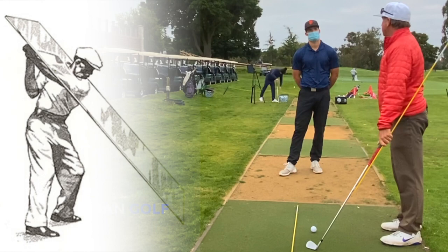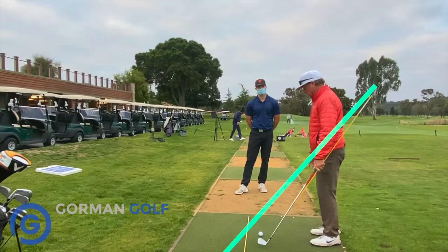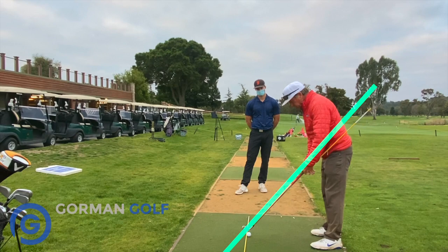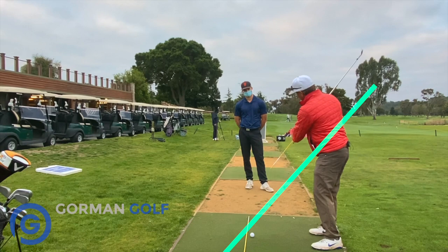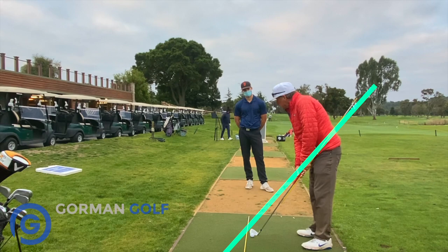So if that's a fact and it was useful to him — one of the best players of all time — it's really sensible that if I can take my club and go up and start to point this end of it on that pane of glass, then I've got a nice even swing plane. Where it can go bad is when you're a little bit close and then going vertical like here — it's not in the zone. Then it shifts out too far.